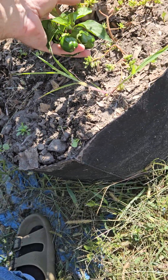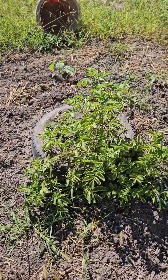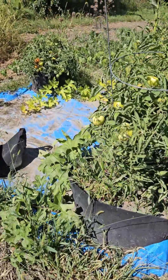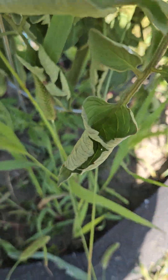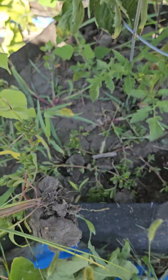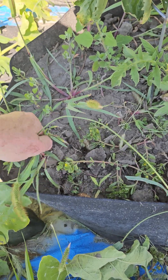Look at that little mini plant growing from the roots. The potato is still doing good. This one here — I don't know if it's ever gonna turn orange. Just try to shake the dirt back into it.